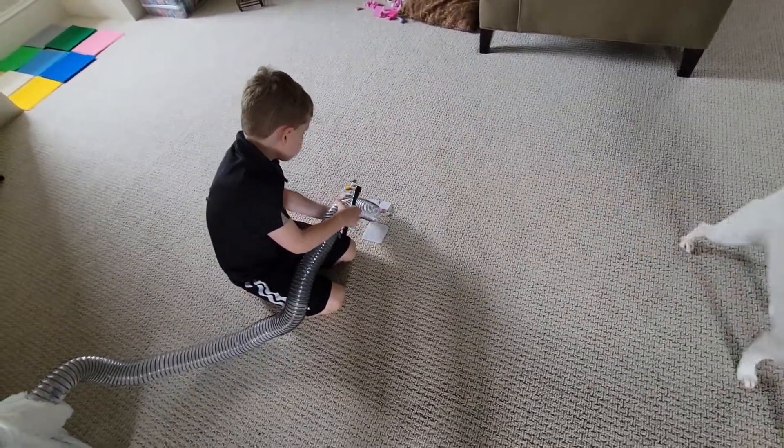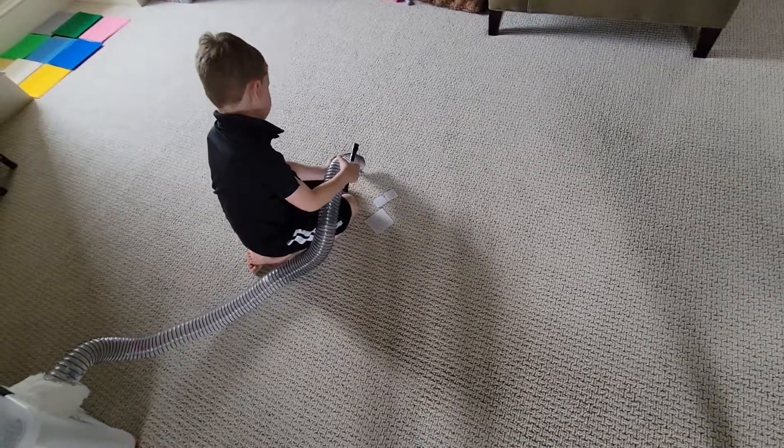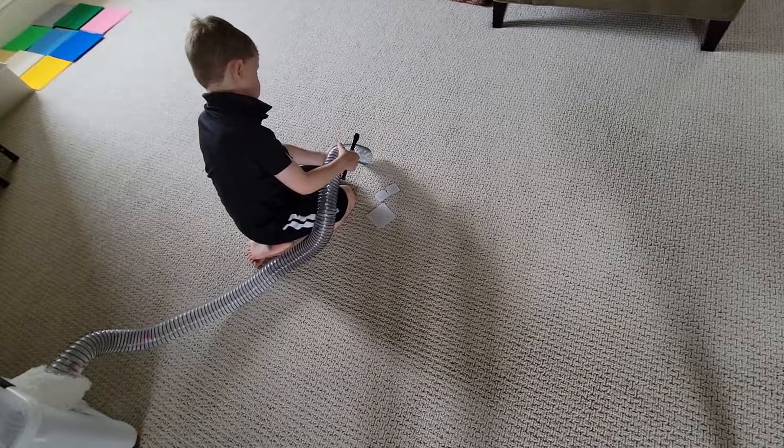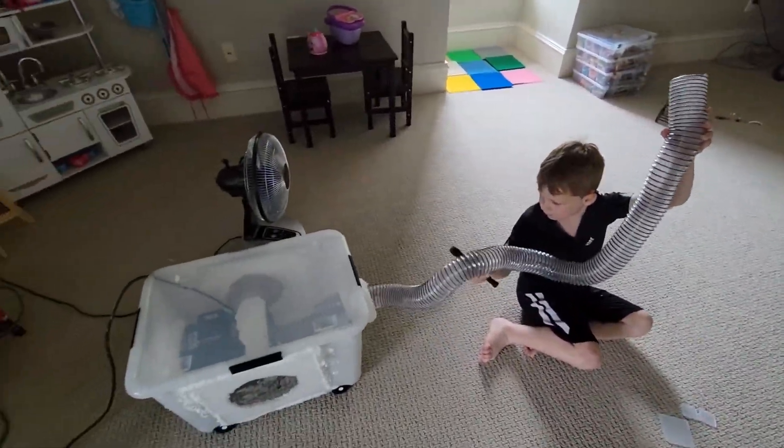I wonder if a bigger hose would actually be better, so there would be more airflow. This one's actually better. Should we try it with a bigger hose?